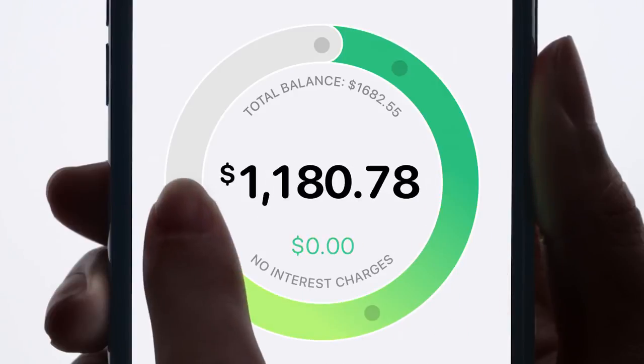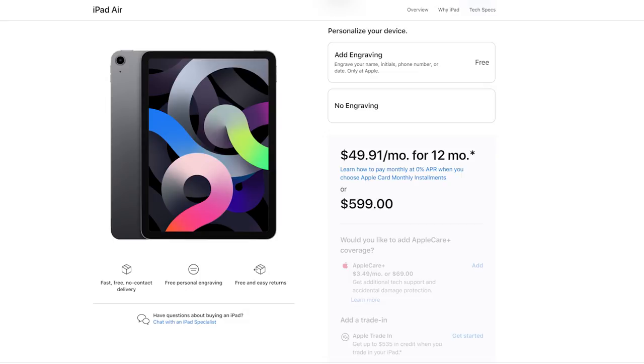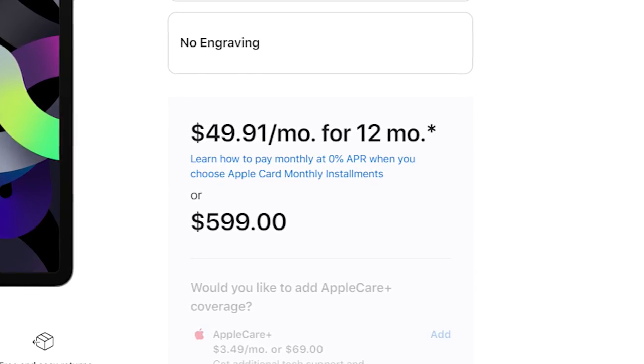I did another video about Apple Card specifically around the special financing feature. Apple offers special financing when you purchase things from the Apple Store — in addition to getting 3% back on an iPad purchase, you'll often see options to do monthly installments for that device, which allows you to get it upfront without paying the full sum at once. And these are interest-free payments, which makes it really awesome. Personally, I did this last year for a new iPad Pro and an Apple Pencil, and I'll link that video below.